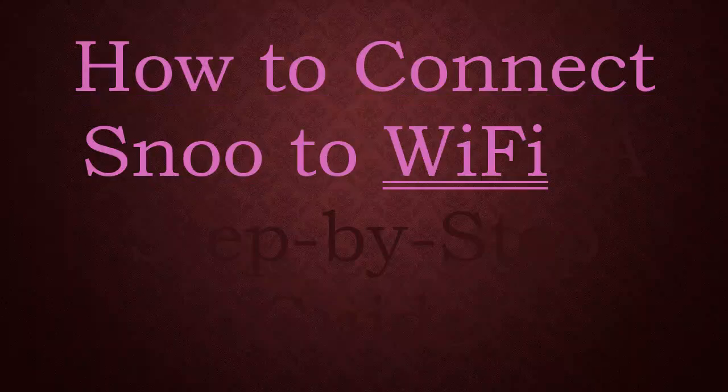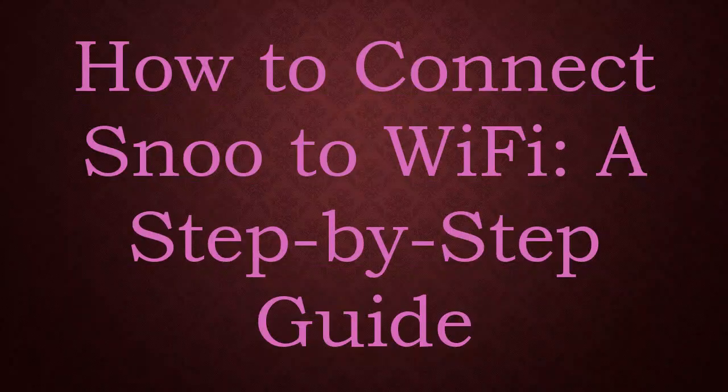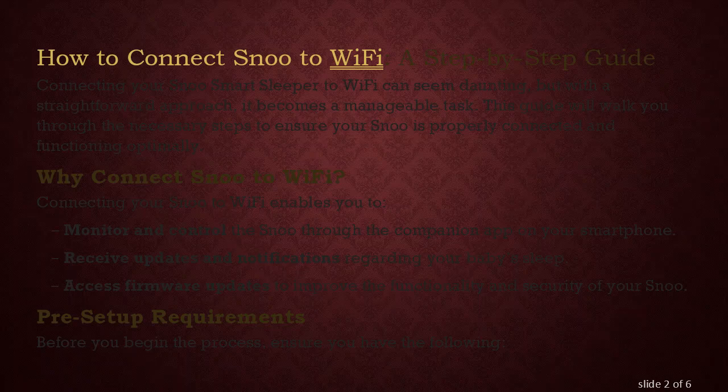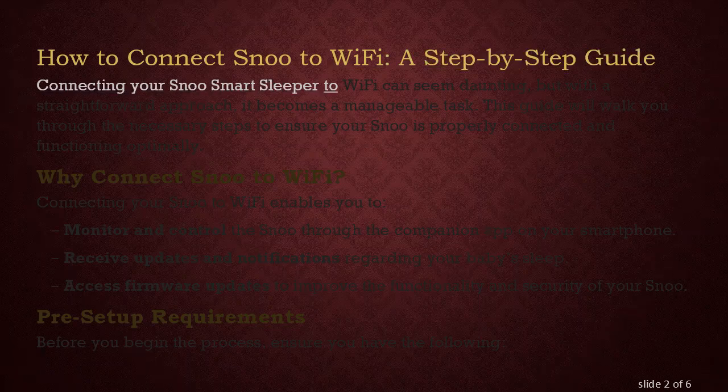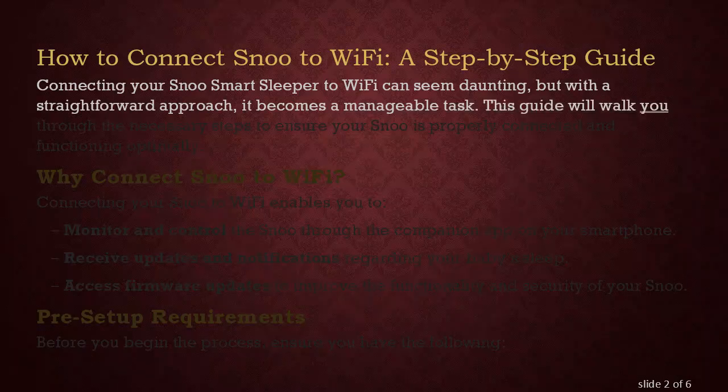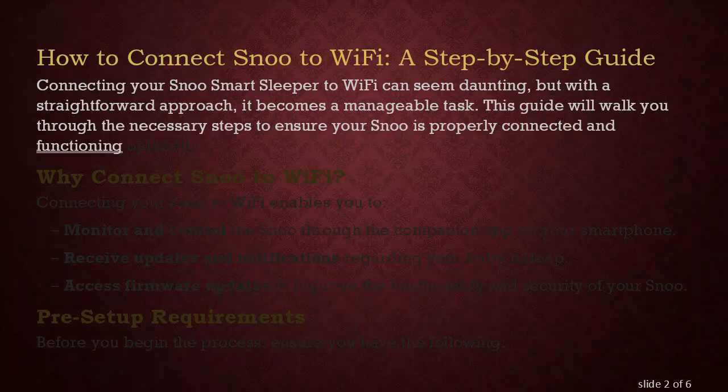How to Connect SNU to Wi-Fi: a Step-by-Step Guide. Connecting your SNU Smart Sleeper to Wi-Fi can seem daunting, but with a straightforward approach, it becomes a manageable task. This guide will walk you through the necessary steps to ensure your SNU is properly connected and functioning optimally.